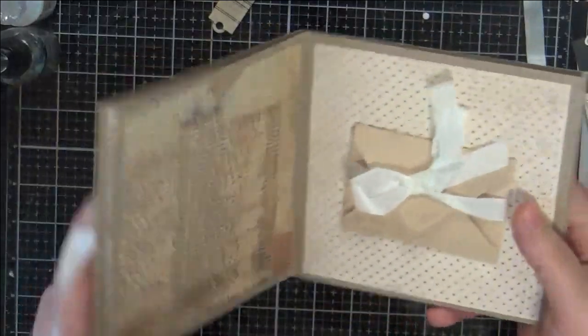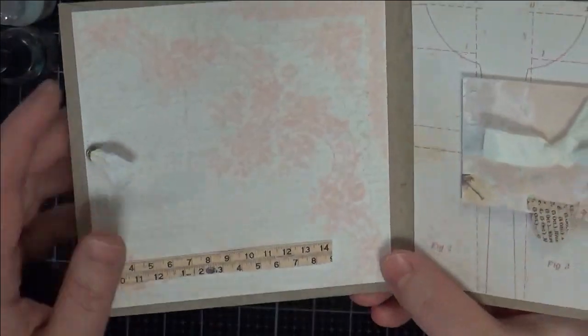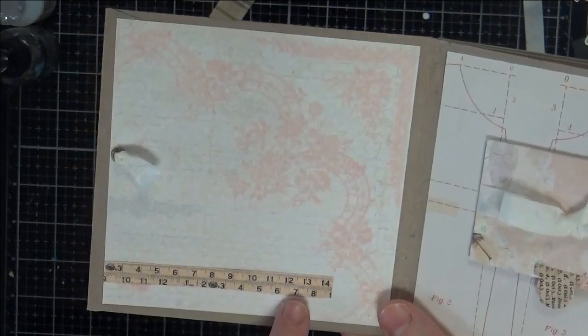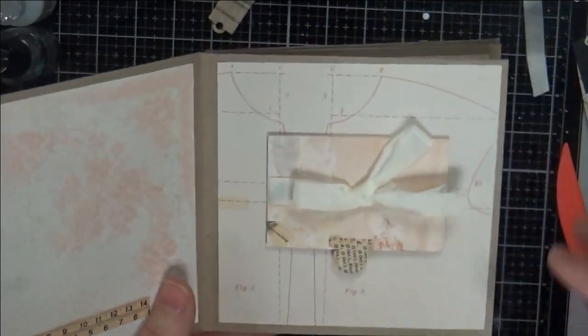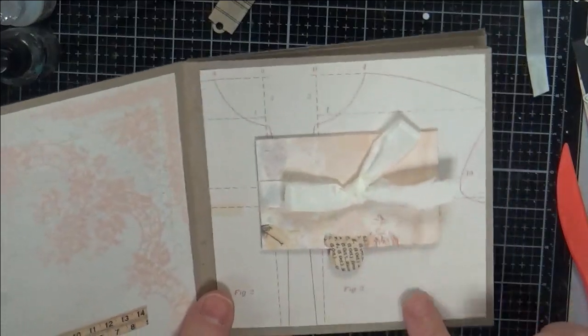You open it up and the first page on the left — I just have some paper and I have this little ruler. Lots of room to journal here or add ephemera. There are a couple of little surprise spots in this little book, and this is the first one.